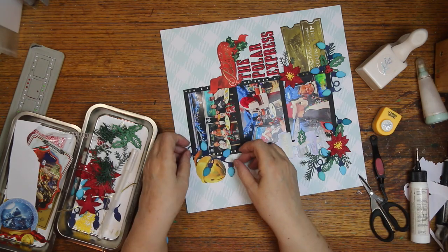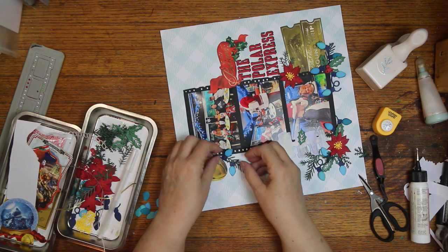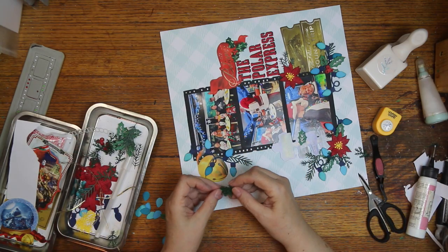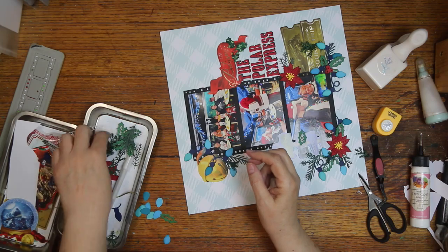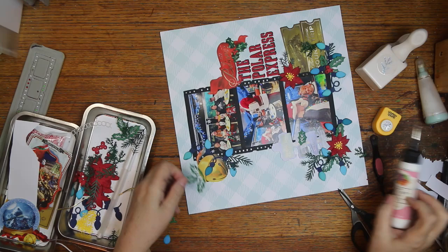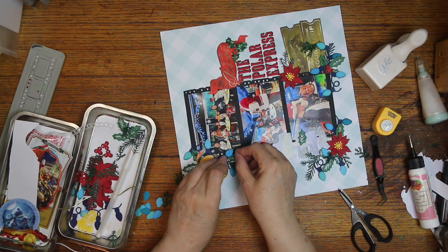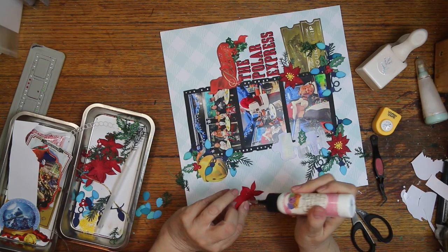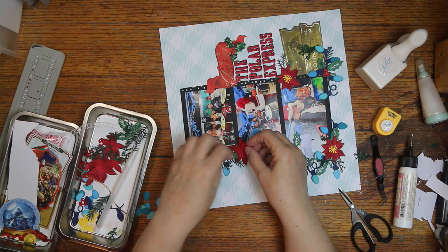I'm intertwining my Christmas lights in this bell — those embellishments are so cute for this photo. I made a Polar Express layout a while back. This is my niece and her family, my other niece with Isabella, and this niece has two kids. I only got the stickers for this, but I have plenty, so if I get more Polar Express pictures I'll be ready. This background, I forgot to mention, is Pinkfresh from one of the Christmas collections.